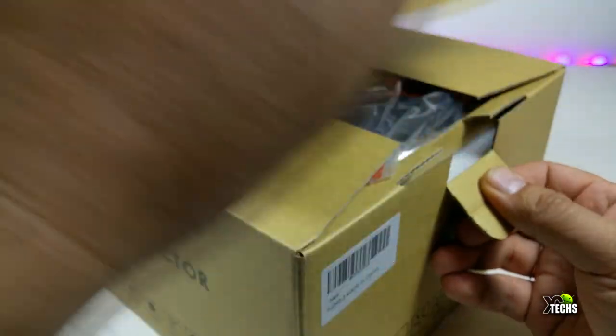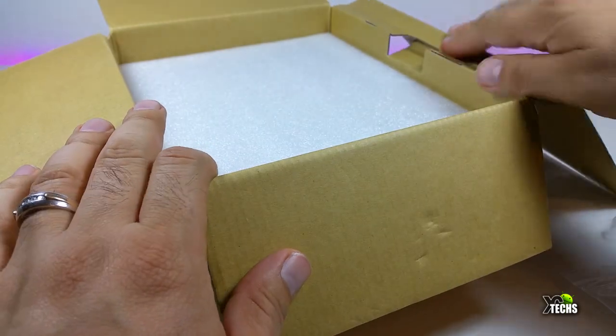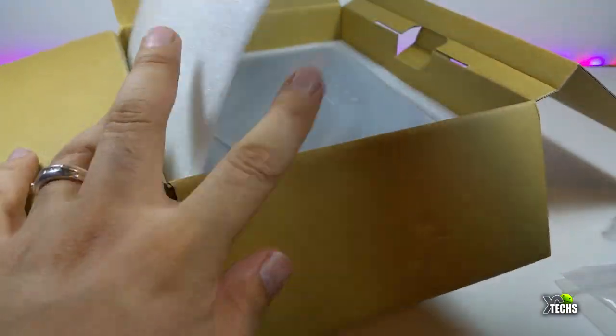Once we open it, you're going to see the wires sitting on top. Then once you open more, you'll see the projector sitting inside of a nice looking sleeve.